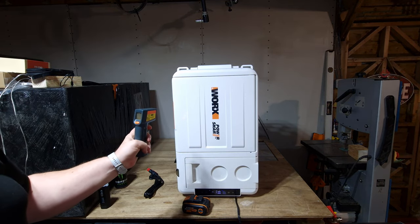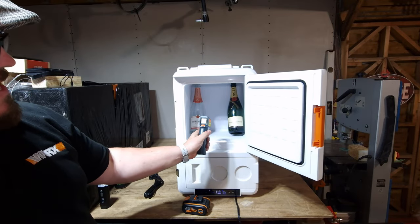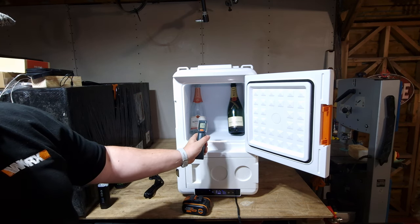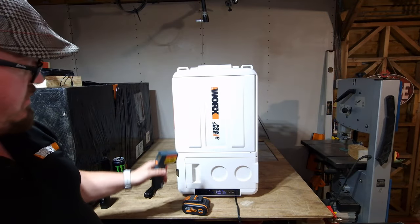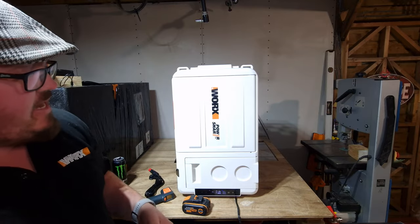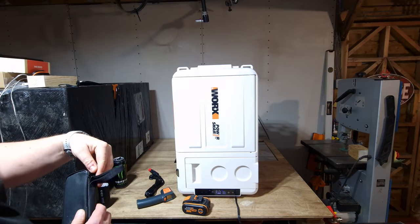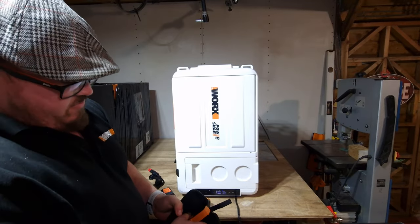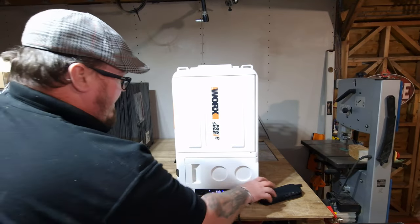I've been using a little laser temperature gauge to verify accuracy — it says minus one at the moment, and the unit shows a low of minus 2.4, so it's quite accurate and truthful with its measurements. Sound-wise, for those thinking about camping or glamping, it's very very silent. Let me get my sound level meter and do a quick test.